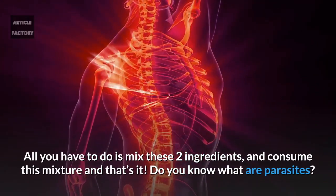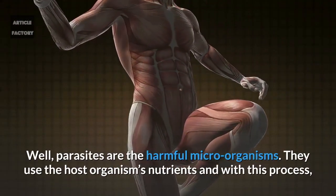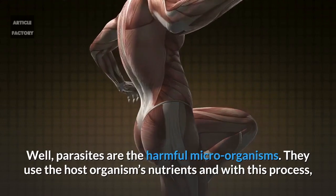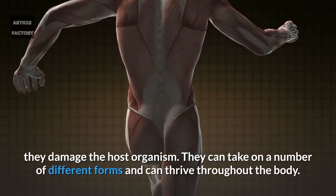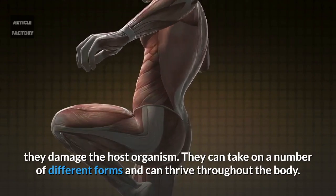Do you know what parasites are? Well, parasites are harmful microorganisms that use the host organism's nutrients, and with this process they damage the host organism. They can take a number of different forms and can thrive throughout the body.